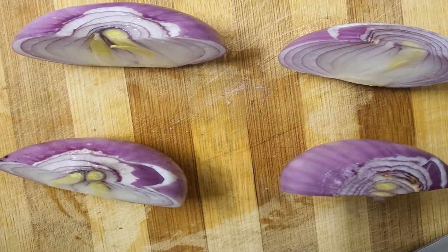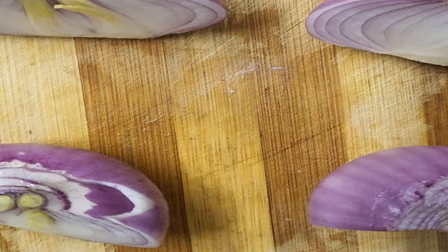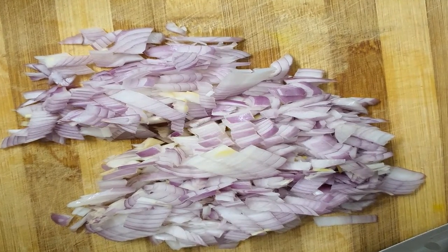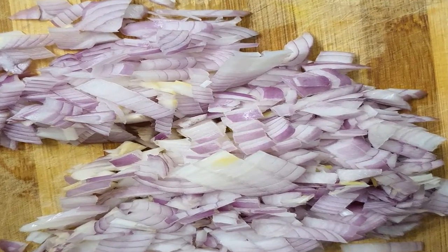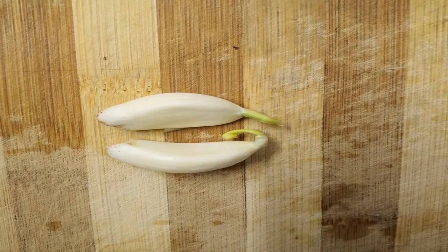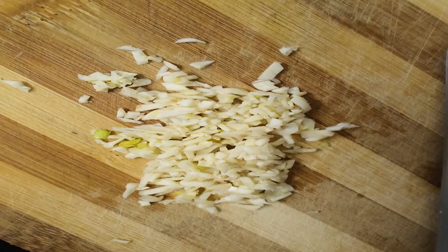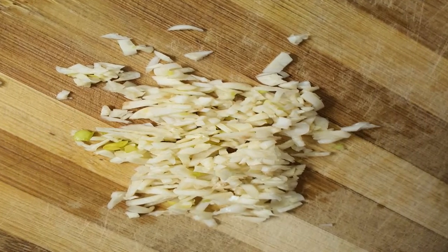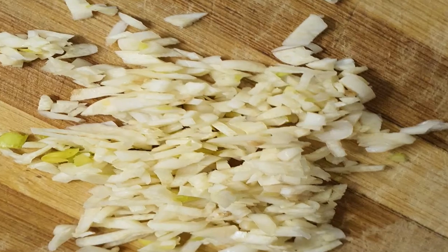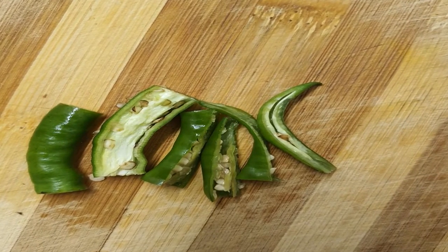Chop the onions finely and add them to the same bowl. Same with garlic pods — chop them finely or smash them. Then comes the green chilies; also chop them finely. You can add more or less according to your taste.